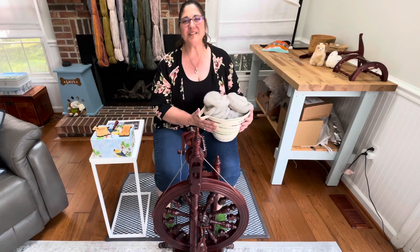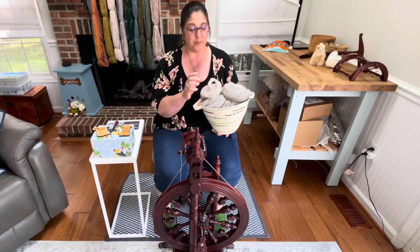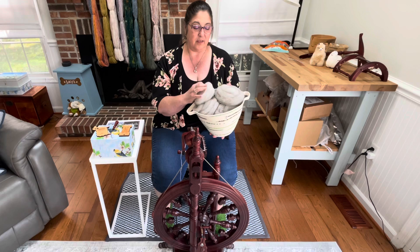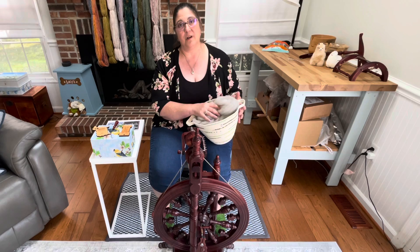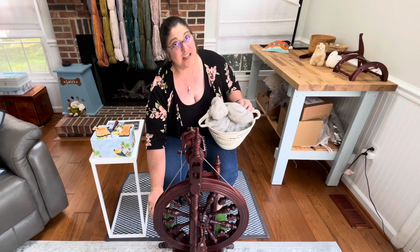Hi, welcome back! This is Kirsten from JK Fiber Arts. Today we are going to spin a gorgeous CVM Rommeldale that I scoured and carded — I have a video up of how I did that. This is a lamb fiber, so it was the first shearing. The fleece is from Greene County Wool and it's really, really nice. I've already cheated because I couldn't bear to wait, and I did the first bobbin single and it is divine.